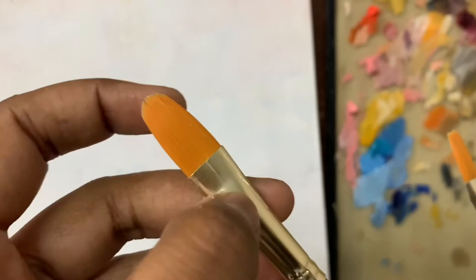Synthetic brushes are soft brushes that are made of either nylon or polyester filaments. The common name for this type of filament is Taclon. They can be tapered, dipped, flagged, abraded, or etched to increase the color carrying capacity.